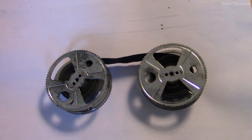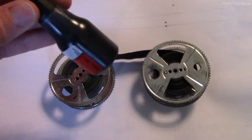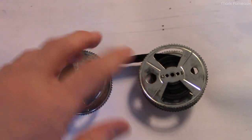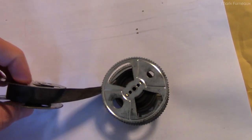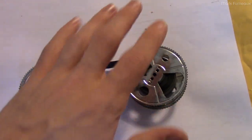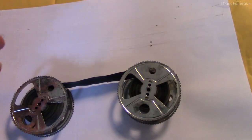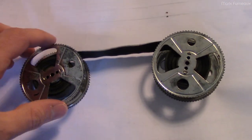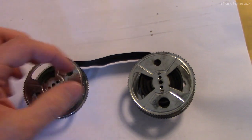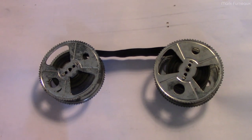I'm going to try something which may not work: re-inking the existing ribbon. I just bought some generic stamp ink — I'm not using fountain pen ink because that dries really fast. Stamp ink should be similar to what this originally had. I've wound the ribbon all the way to one side and back just to check there are no holes or tears — it is structurally sound, just very dry and a little dirty in the center. I'm going to have it half on each spool, drip the ink around, and let it seep in.